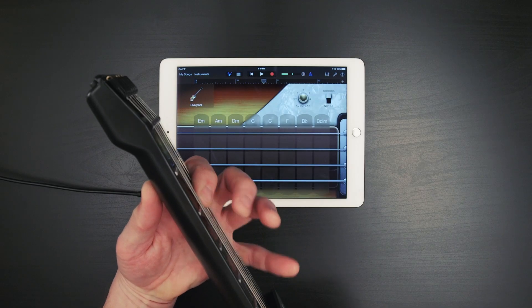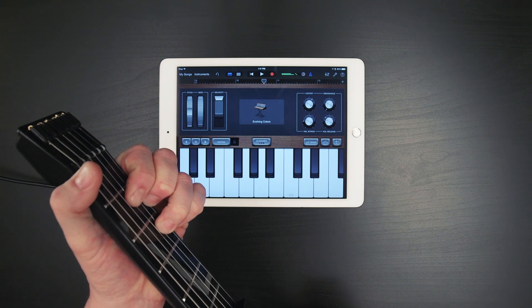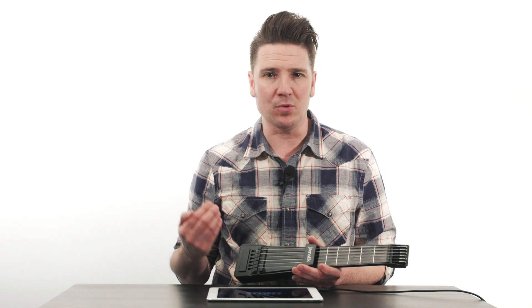The only buzzkill about GarageBand is the fact that the sample buffer is 512 samples. That makes your latency kinda high, but with the variety of sounds you get with GarageBand, it's still worth the download. Look below this video for a link to GarageBand and some other resources related to Jamstick use in GarageBand. Thanks for watching Apps We Gotta Have.